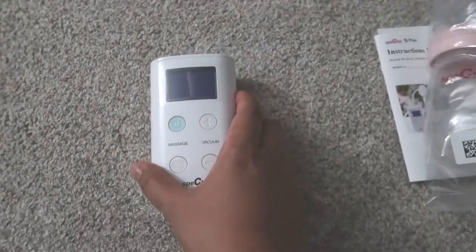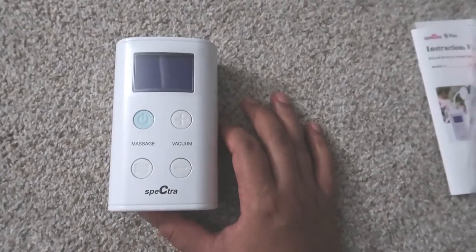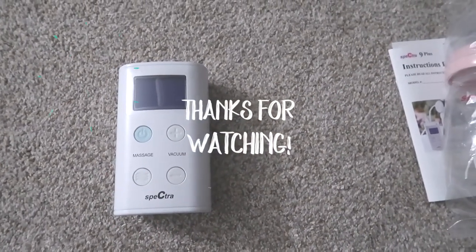So that's it for tonight! Hope you enjoyed my video — don't forget to hit like and subscribe. Thank you for watching, see you in my next video, bye bye!